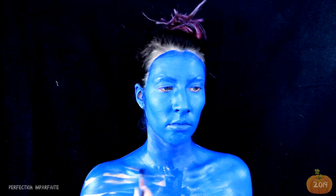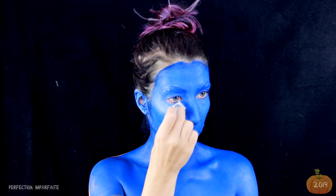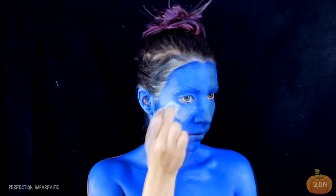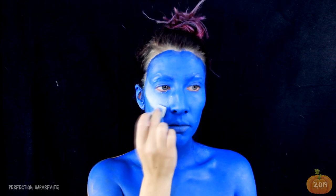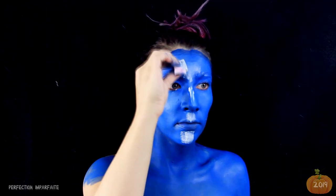Et on descend le bleu dans le cou et sur les épaules. C'est sûr que vu comme ça, on dirait plutôt un schtroumpf. Avant que le bleu ne sèche, on va venir apposer notre petite touche d'highlighter pour donner plus de relief à notre teint, et on va le flouter au blender.